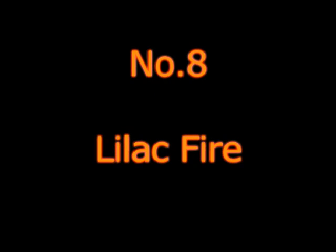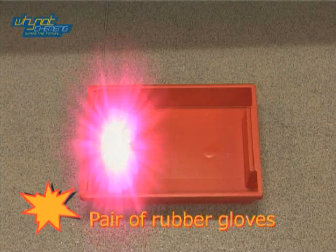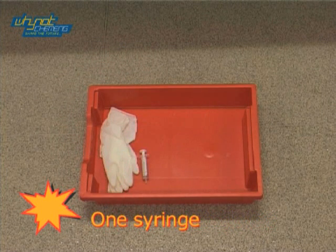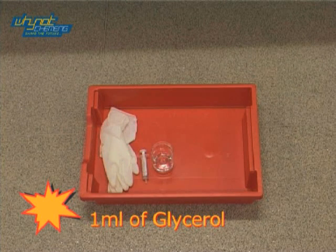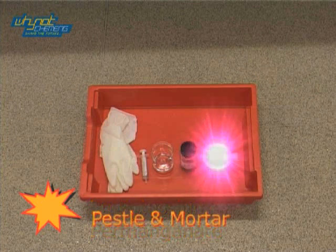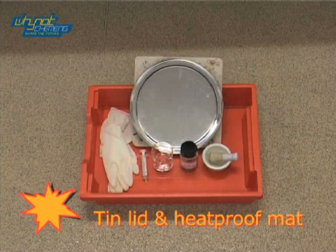Number 8 on our Top 10 list is Lilac Fire. For this demonstration you will need a pair of rubber gloves, one syringe, glycerol, three grams of potassium permanganate, distilled water, and a tin lid and heat proof mat.